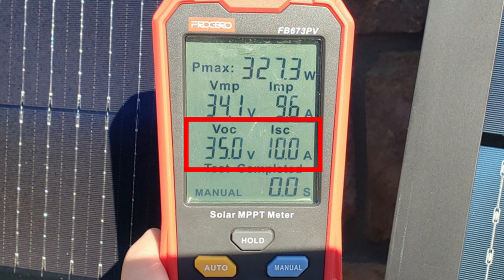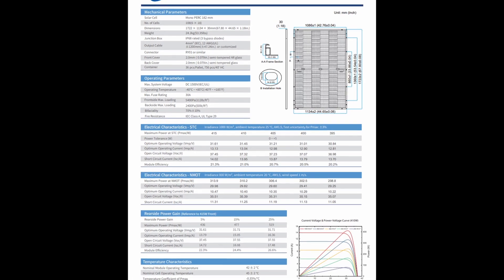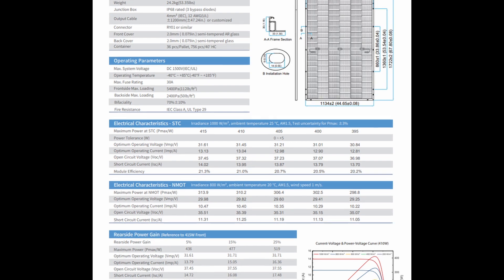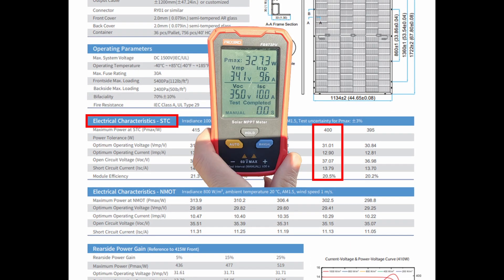I want to focus on the VOC of 35 and the ISC of 10 from our readings. When you compare those numbers to the STC chart on the back of the panel or in the downloaded spec sheets, the VOC for this 400-watt panel is listed as 37.07 and the ISC is 13.79. So it would appear this panel isn't working correctly at all because we're definitely below those numbers.